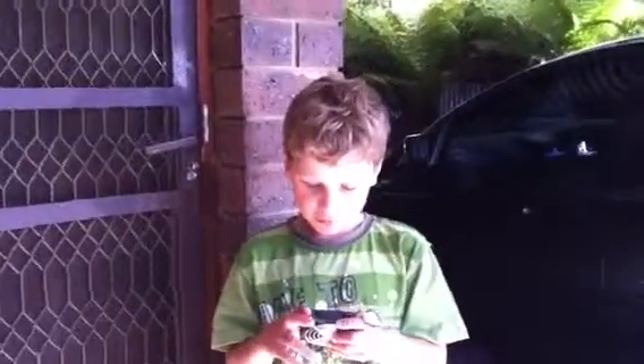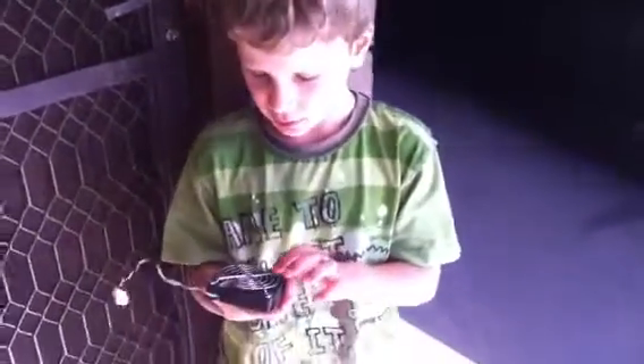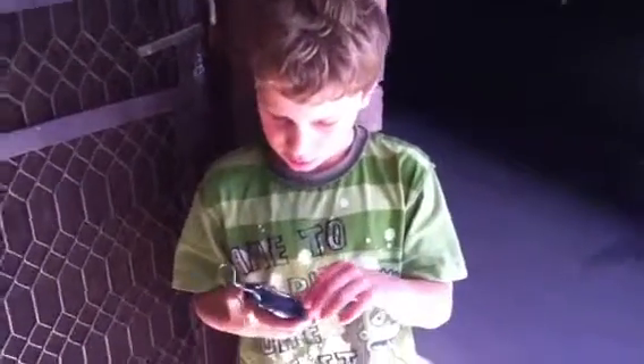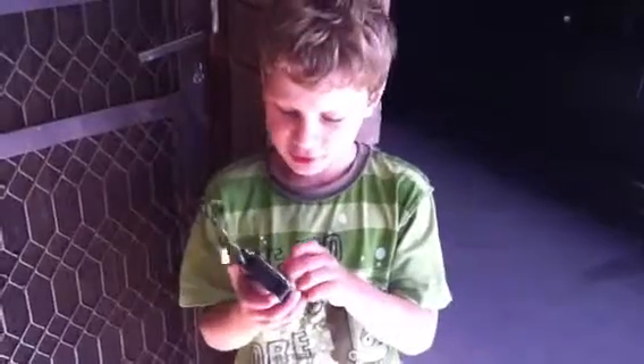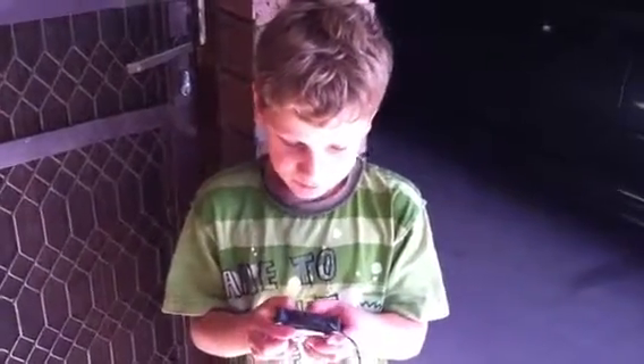I put bars on it and screwed them on so nobody chops their fingers off. And that's it for today.